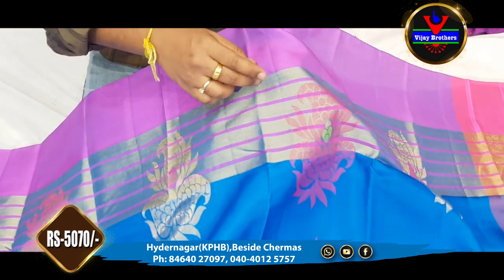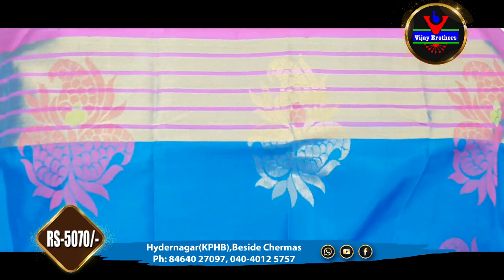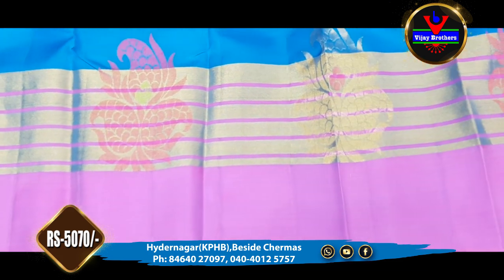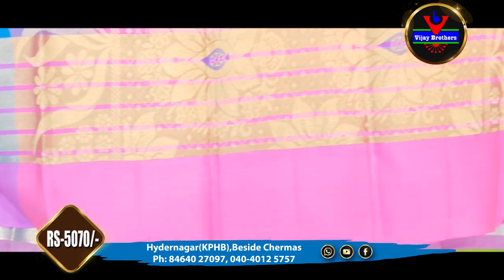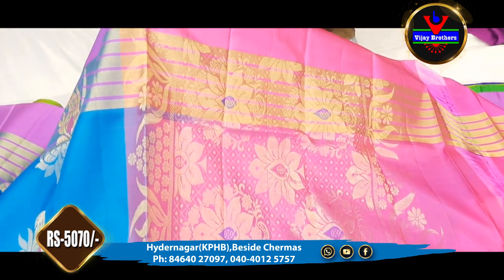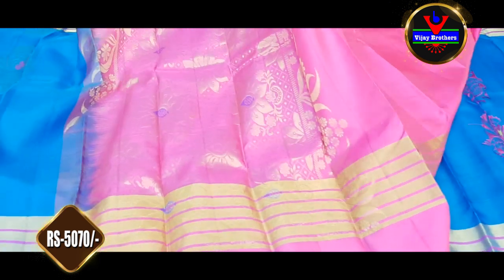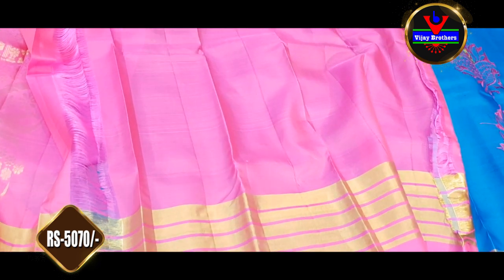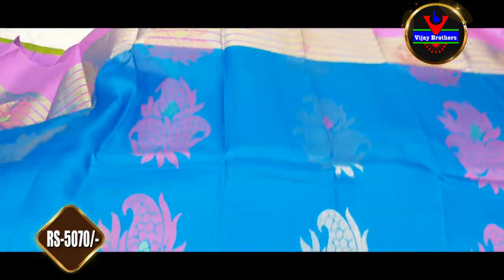We will go to the pink color border, and in the next 4 inches we will have the gold color jerry lines. The same type of border continues for 10 inches. We can highlight with the contrast color. We will take the blouse for this — a pink blouse with matching sleeves.